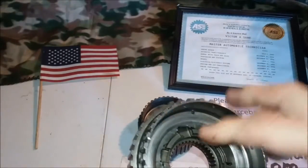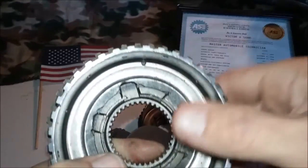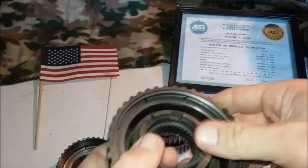But you can also have damage to the hub here, so you'll want to look at your hub and make sure you don't have any damage. And look at your races.